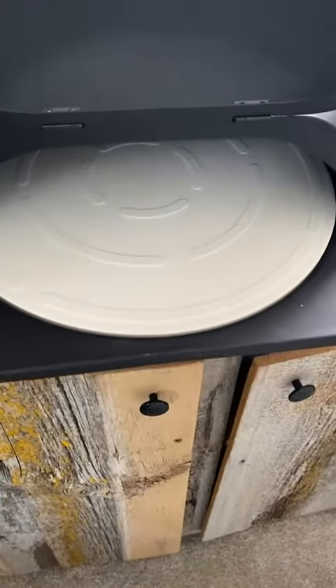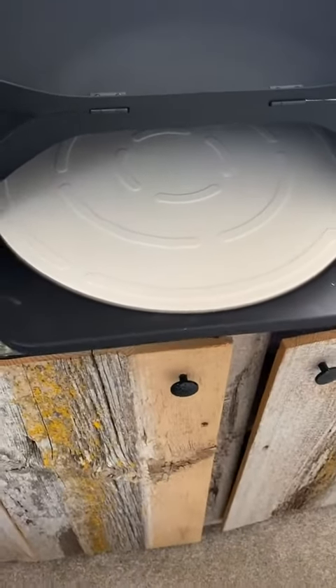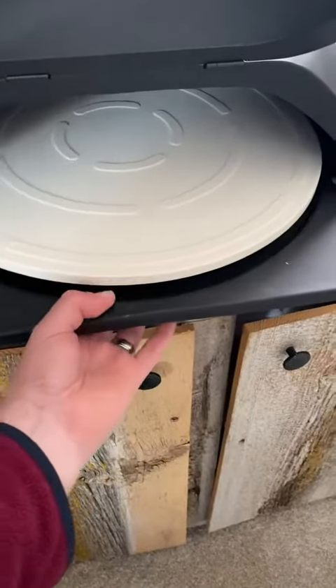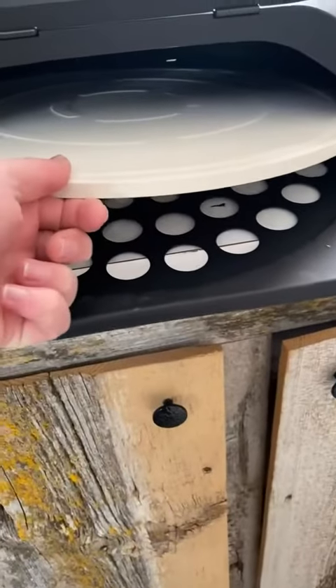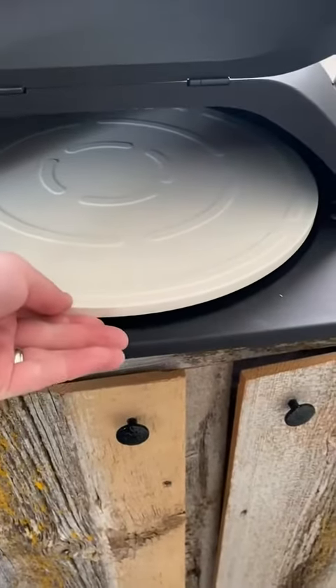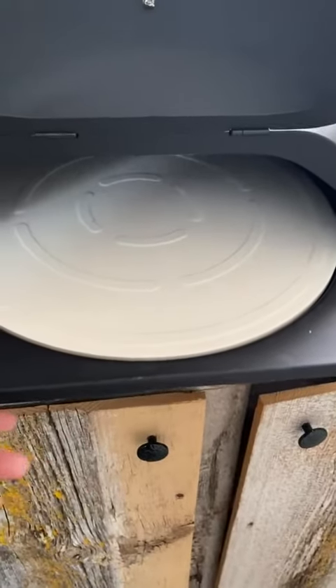It also comes with a pizza stone — that pizza stone is 15 inches, so you can make quite a nice pizza. I'll go ahead and pop the stone up a little so you can see underneath. In the oven itself, it's ventilated, so you will have the heat and flavor rise up.